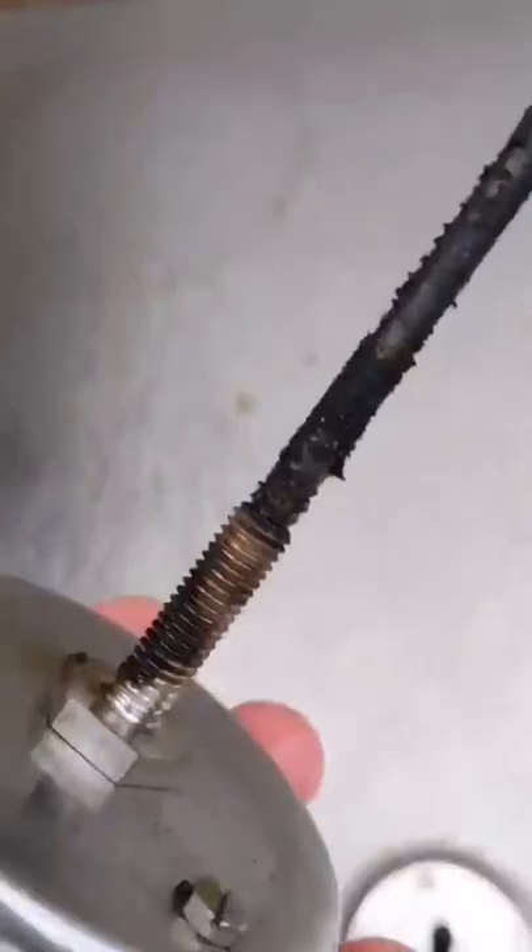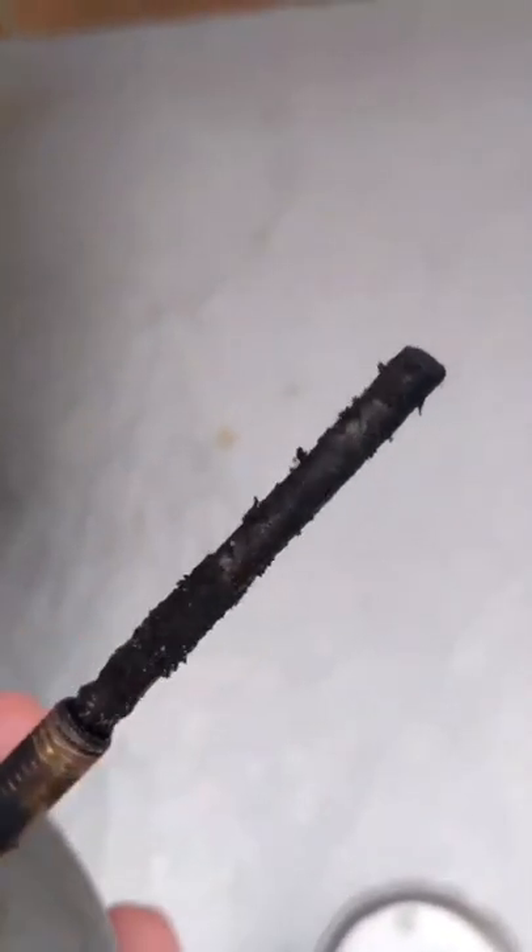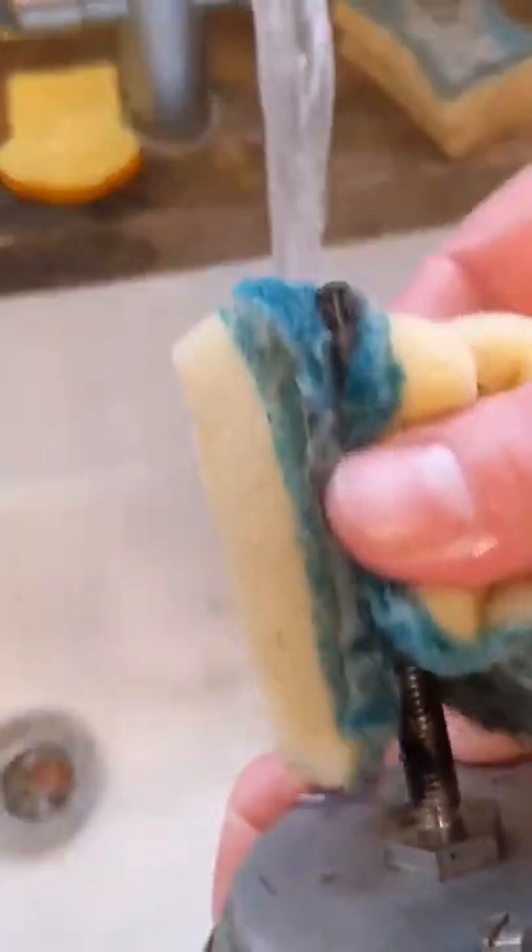Open the dome and loosen the nut on the thermometer. We're going to take that thermometer clean out. You're going to notice that the thermometer is pretty filthy, so we're going to give it a clean with some hot water and a non-abrasive sponge and scourer.